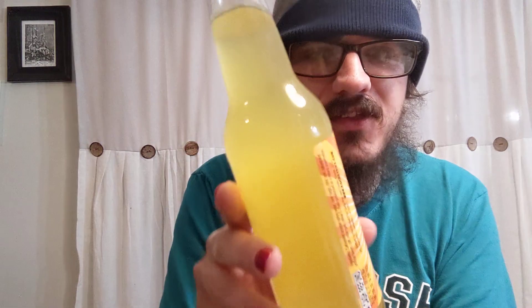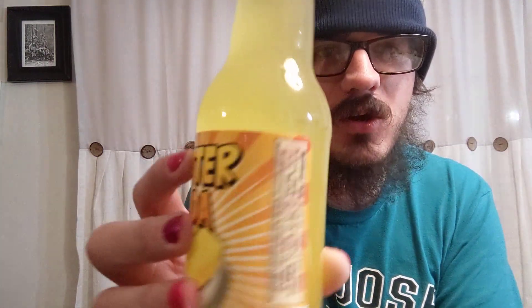As you can see, I'm not sure what this tastes like — I've never had this before. And this is what the bottle looks like. It looks like lemonade, in all honesty, the soda itself.